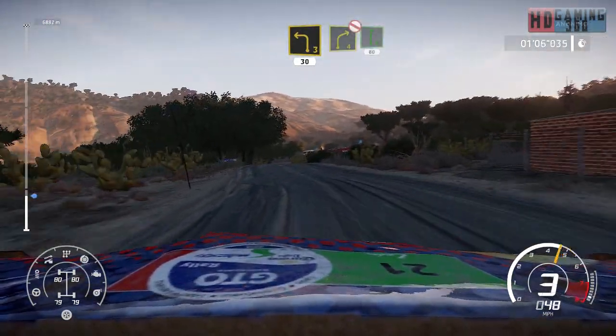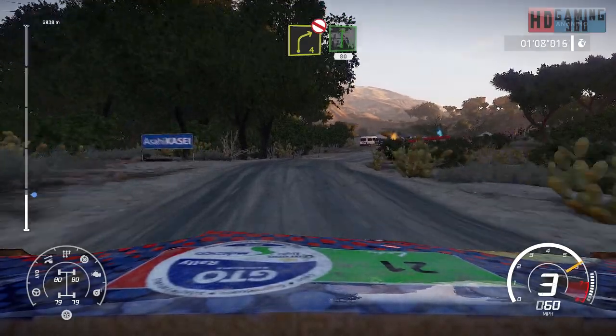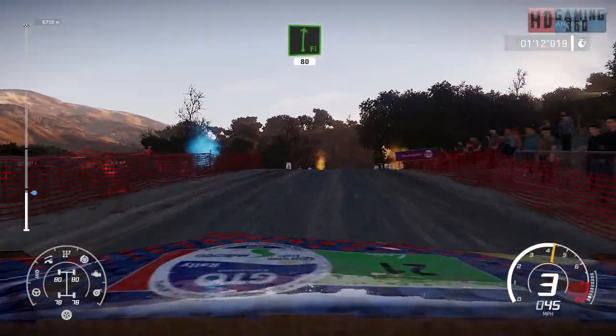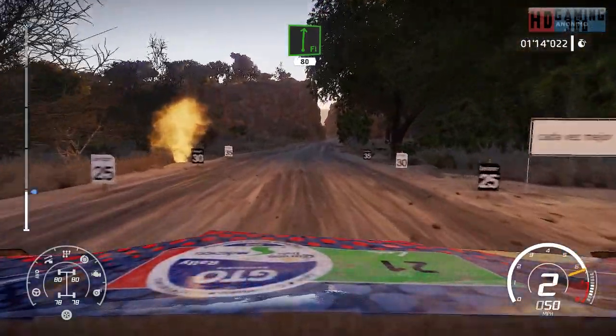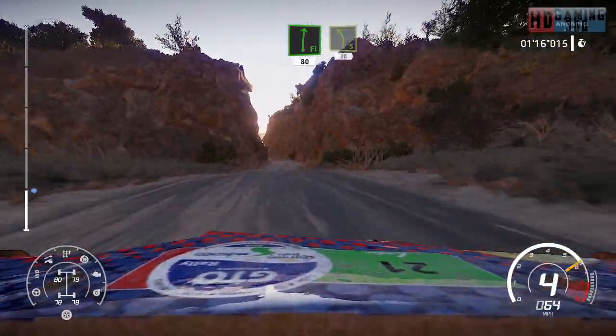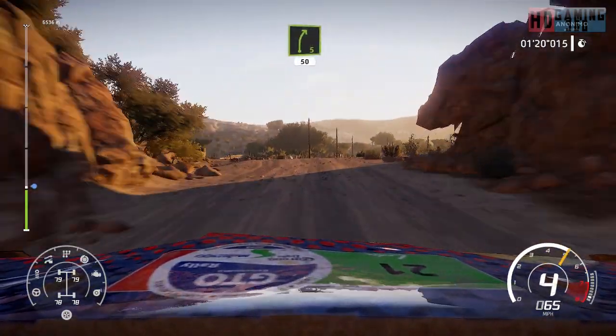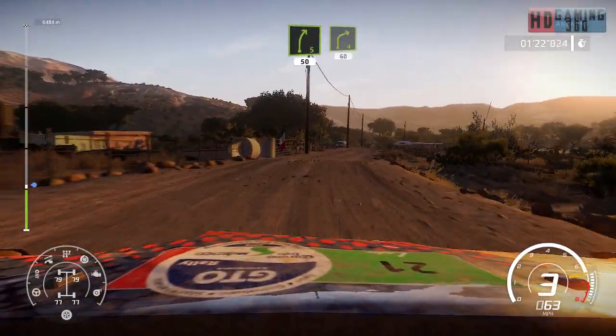Right 4, bumpy, don't cut, open into flat right, 80. Left 5, keep in, 30. Right 5, 50. Right 4, 60.